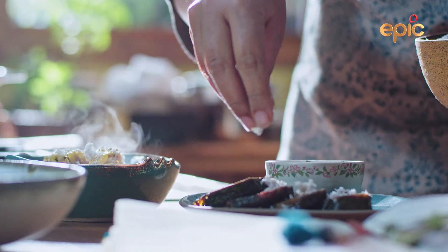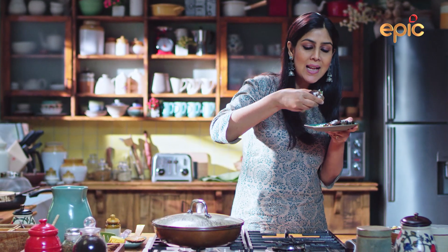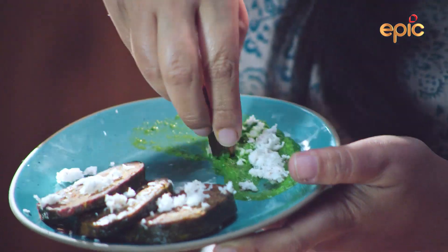And now I will test it. How is it made? Very tasty. It's amazing.